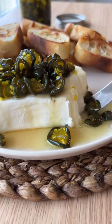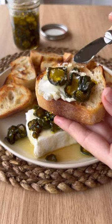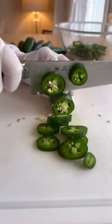This is cowboy candy and oh my god it is so good. The actual dip itself is called hot and cold dip, but the main star of the dish is candied jalapeños, aka cowboy candy.